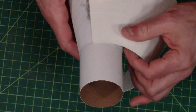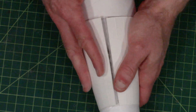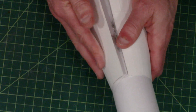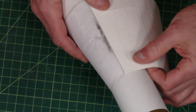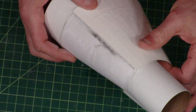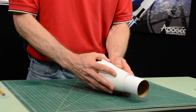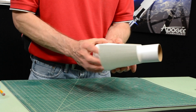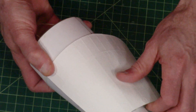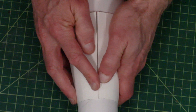If it doesn't align, unwrap it again, reposition, and wrap it around again. We're still off — better. There we go. Now I've got it to where I want it.